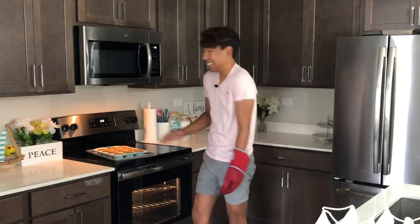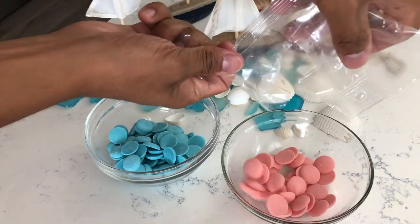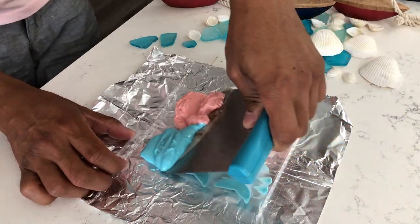I totally forgot to check on the cupcakes — thankfully I remembered before they burned! Now it's time to work on our mermaid tails, using the exact same process except with candy melts. You can use white chocolate dyed various colors, but I'm using the candy melts included in the kit. Microwave for 30 seconds, stir, then 15 seconds at a time, stirring each time until fully melted. Pour into your mermaid tail mold and place in the fridge for about half an hour to set.